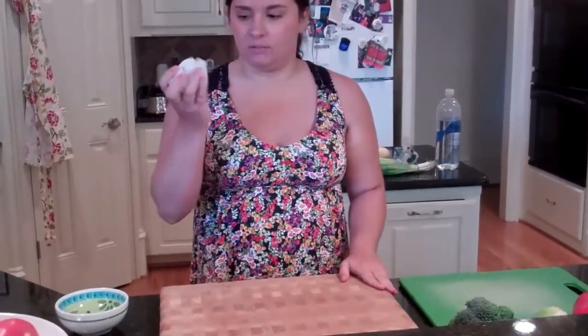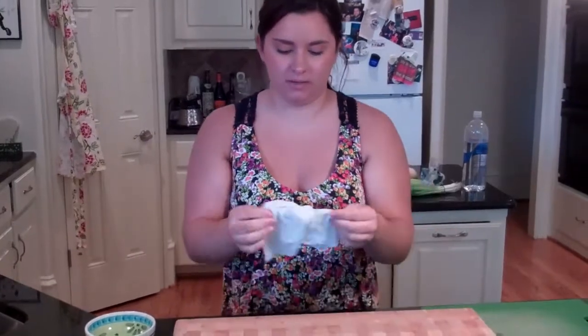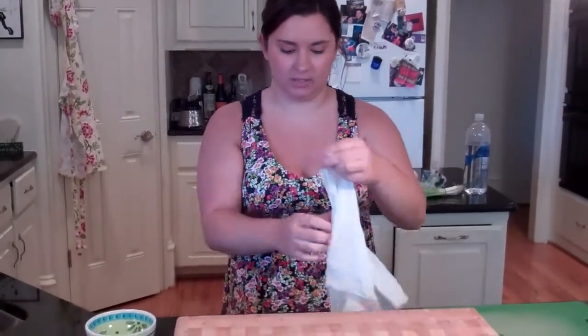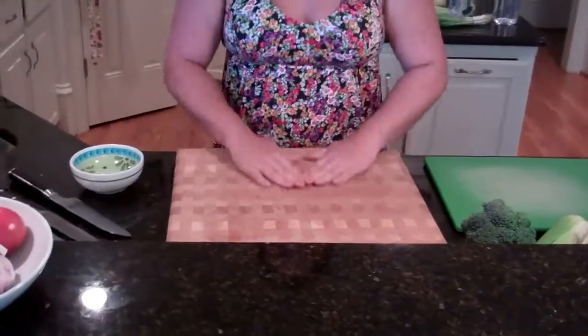I have a wood cutting board right here and it slides around on the counter, so I'm going to put a damp paper towel underneath it so that it won't slide around. One of my uncles actually made this cutting board — it's really cool. It's put together by, I think, something like 10 different pieces of wood.